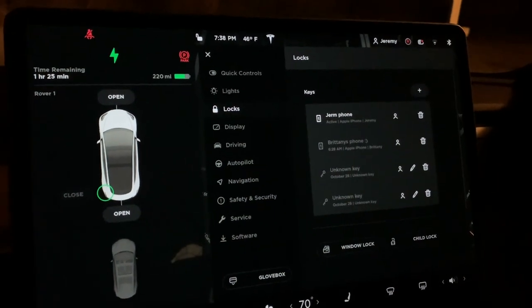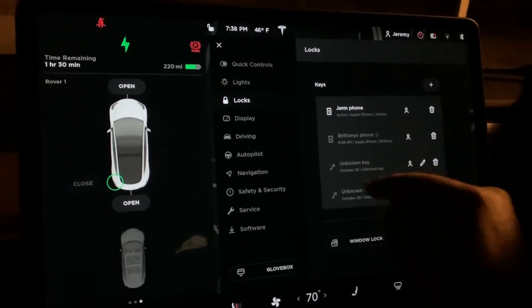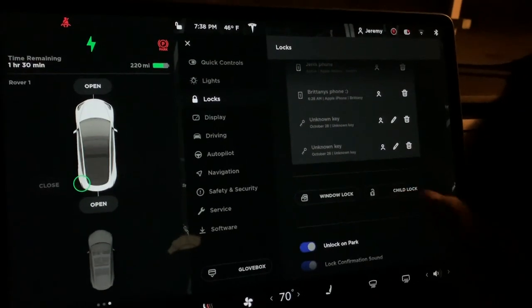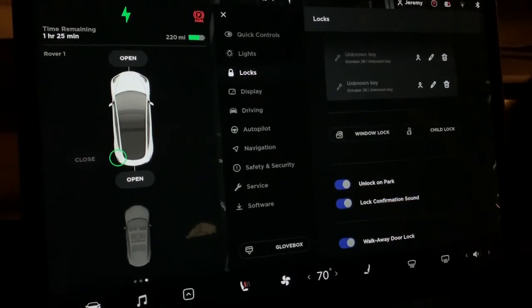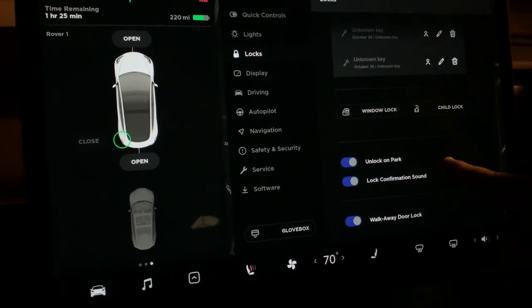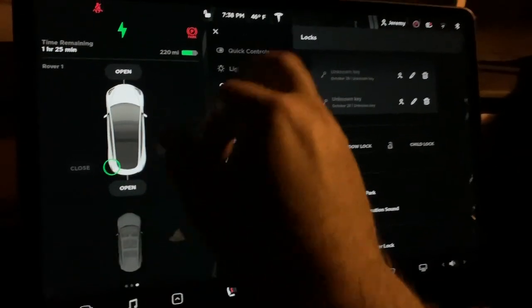Under Locks you have your phone keys and two standard key cards. You can turn child locks on, lock the windows, unlock on park, enable a lock confirmation sound, and walk-away door lock, which automatically locks the car when you walk away with your phone in your pocket.